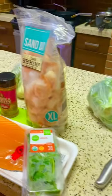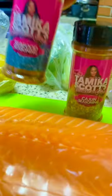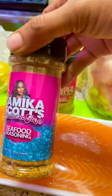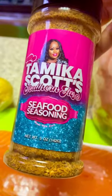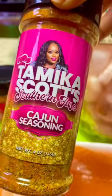I am so excited about tonight. We are going to be cooking with Miss Tameka Scott's Southern Fuse Seasoning. I got the seafood seasoning and I got the Cajun spicy seasoning.